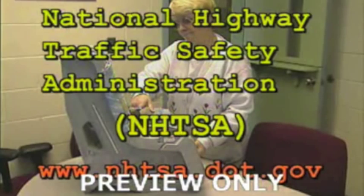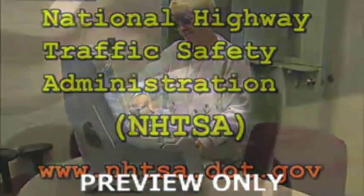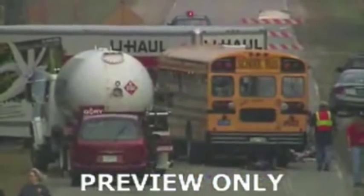The NHTSA website is www.nhtsa.dot.gov. Child safety seats have a date of manufacture on them — do not use a child safety seat six years past this date. Never use a child safety seat that has been involved in a crash.